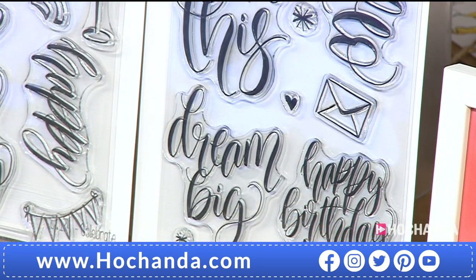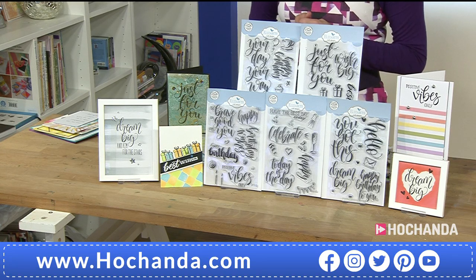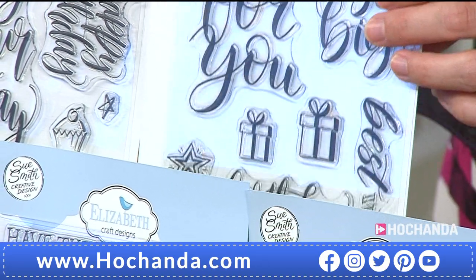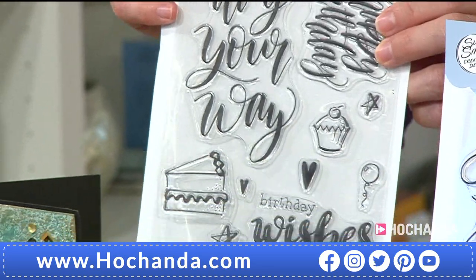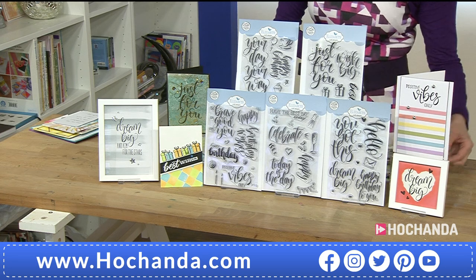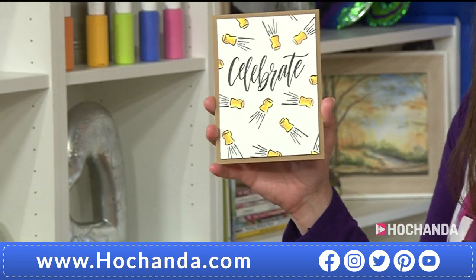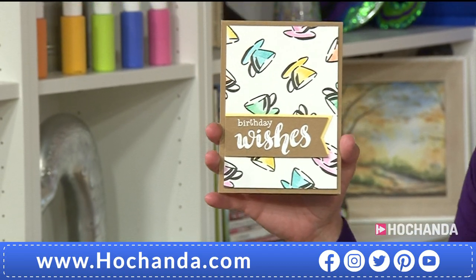We've got 'Celebrate' — 'Have The Best Day Today,' a popping cork, a little glass of bubbly, and some extras like streamers, hearts, 'Today Is The Day,' and bunting — perfect for today! Then there's 'You Got This' — beautifully drawn and written. You can use these in planners, journals, cards, or even home decor. I like 'Dream Big.' There's 'Just For You,' 'Wish Big,' some little presents, 'Birthday Happiness,' and 'Your Day Your Way.'